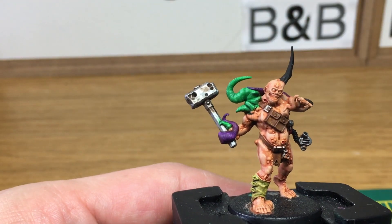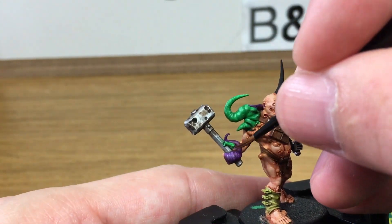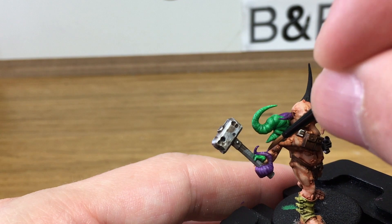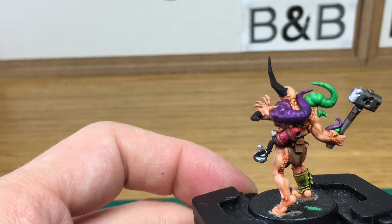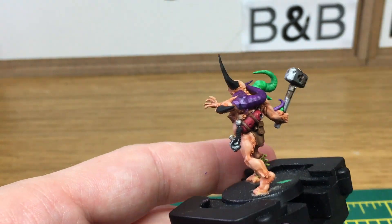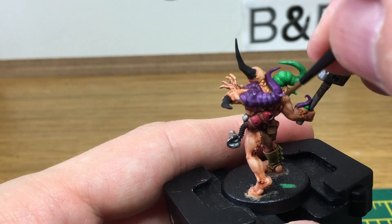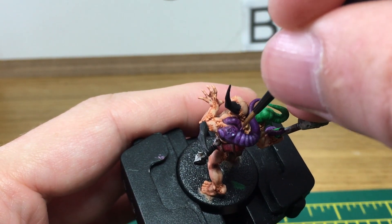Next we're going to add some Citadel Genestealer Purple and add that to the tentacle as the first highlight. When we come back we'll have all the Genestealer Purple done.